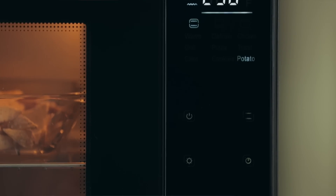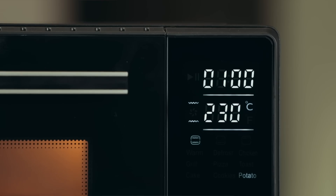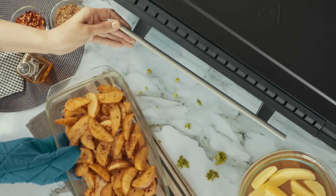At 230 degrees Celsius, with both the top and the bottom rods engaged, the golden crispy goodness is just a touch away.